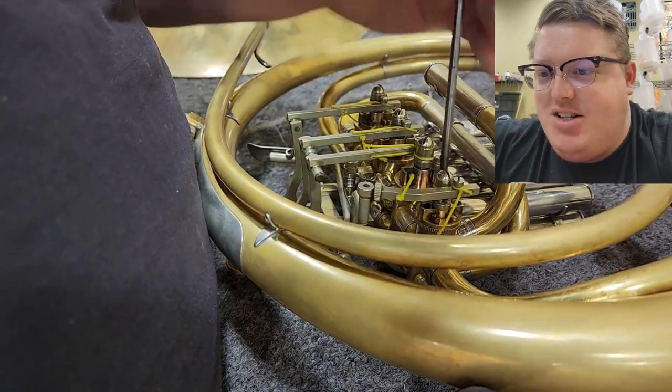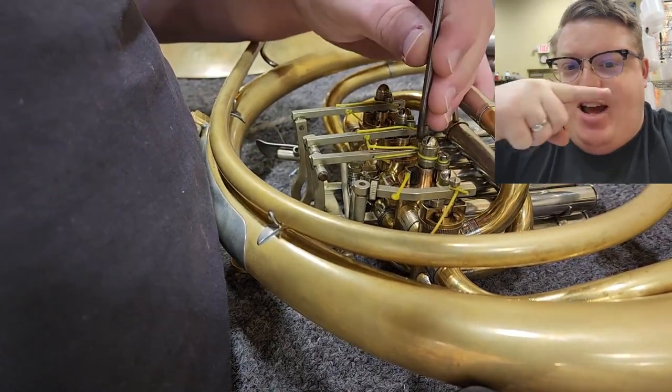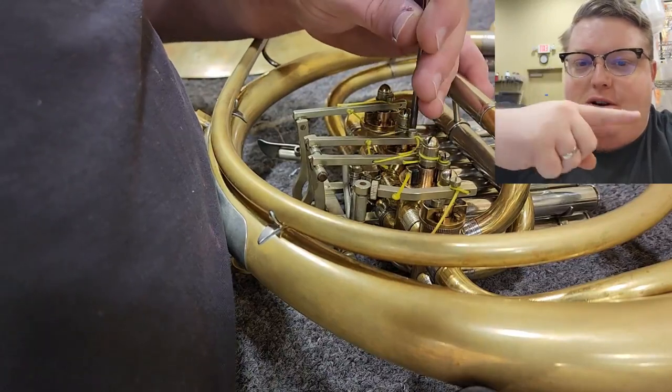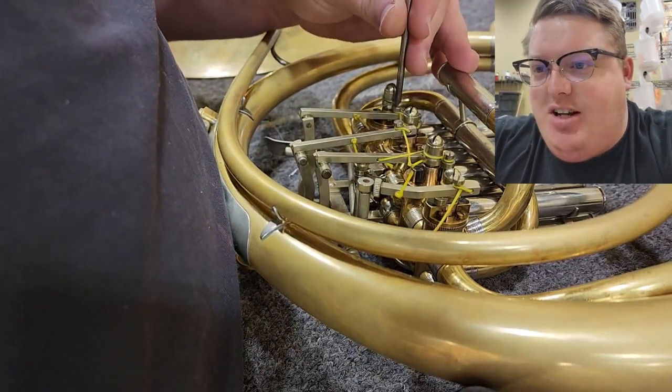Semi-mechanical linkages. This is my favorite type of linkage on a French horn because you get the benefits of a straight action across this way rather than a traditional rotor which kind of moves like this. So it's less string friction but then you also get the leverage benefits of the string linkage.